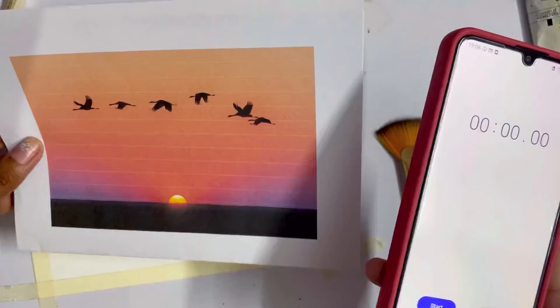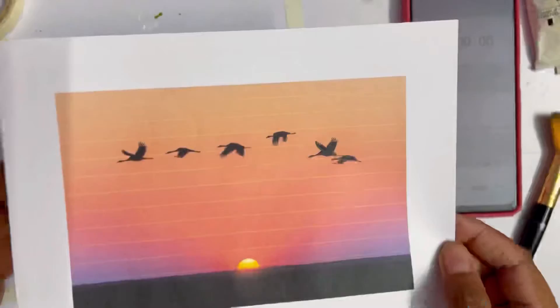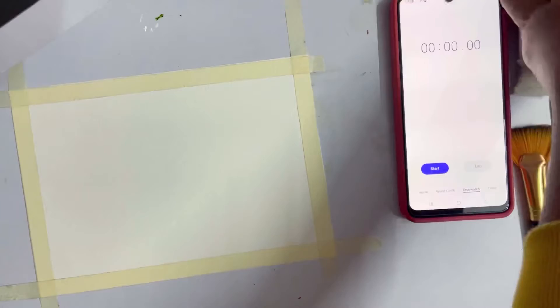Back to the video — I have taken a reference picture printout. I always take a printout of a reference picture. This picture I found on Pexels, and now I feel I have selected a wrong picture because these birds are going to be trouble to paint in 15 minutes. I've taken a few brushes so it's easier to paint details and large areas in less time, and I've taken out a few color tubes.